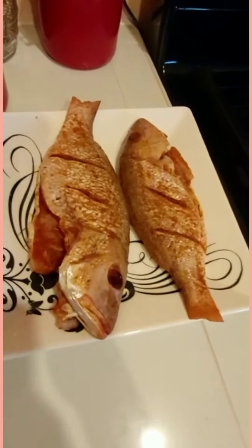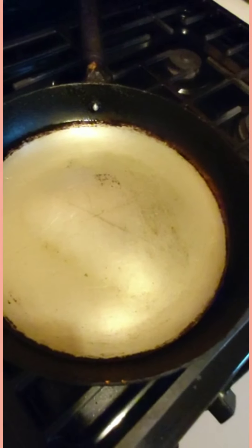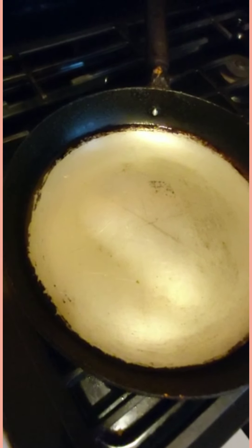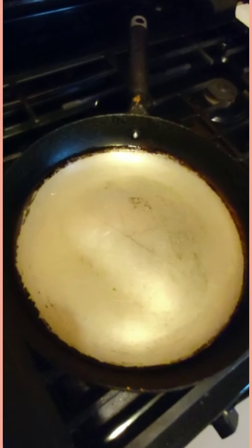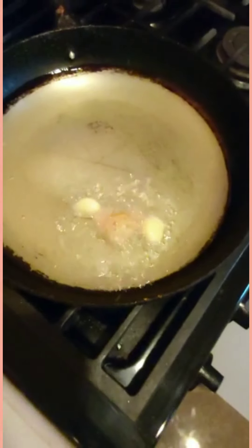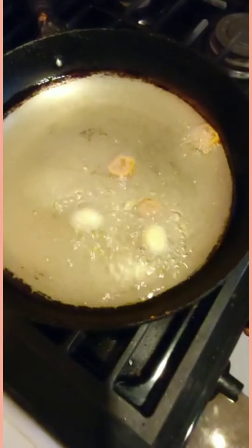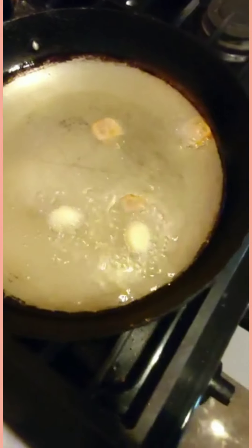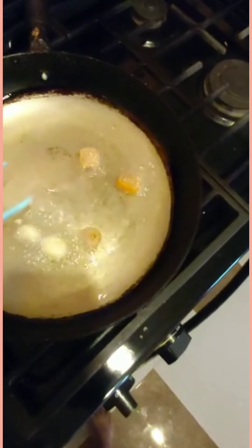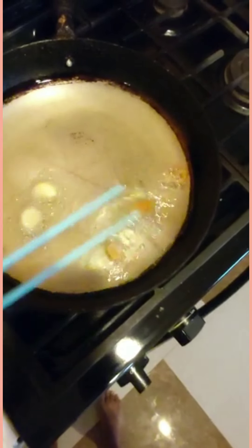Okay guys, this is Lady Hannah back again. My fish has been marinating for a while. See, I have my pot on the stove and my oil is getting hot. I'm gonna put in the oil a piece of pepper and two bigger garlic. You don't want your fire to be too hot — you want it to be on medium. I'm gonna fry out the pepper and the garlic in the oil and then put in my fish.